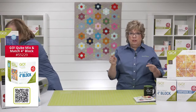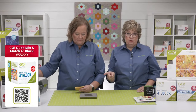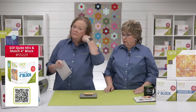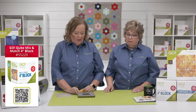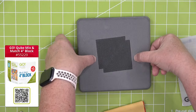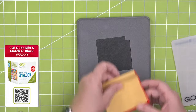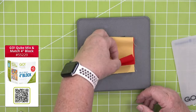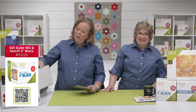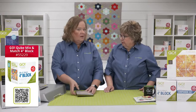We pulled out shape number three — the large half square triangle from the cube — because that's what I'm using for my temperature quilt. We're going to cut some for you. We're going to measure a quarter inch on either side and rough cut the fabric, making sure you're cutting on the length of grain. I have two different colors cut together because I'm going to sew them together. Our four, five, six, eight, and nine inch cubes will work in the Go Me, but today I'm going to use our Go Big.